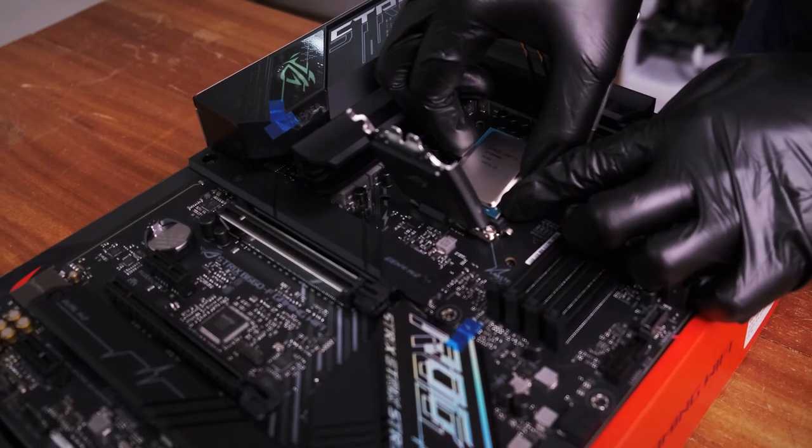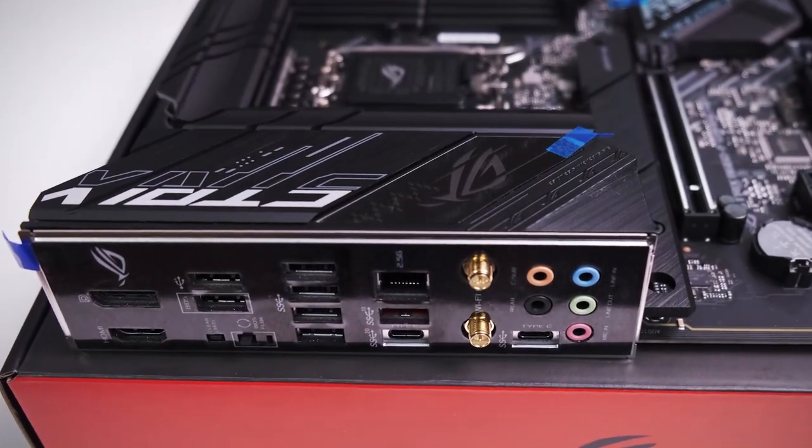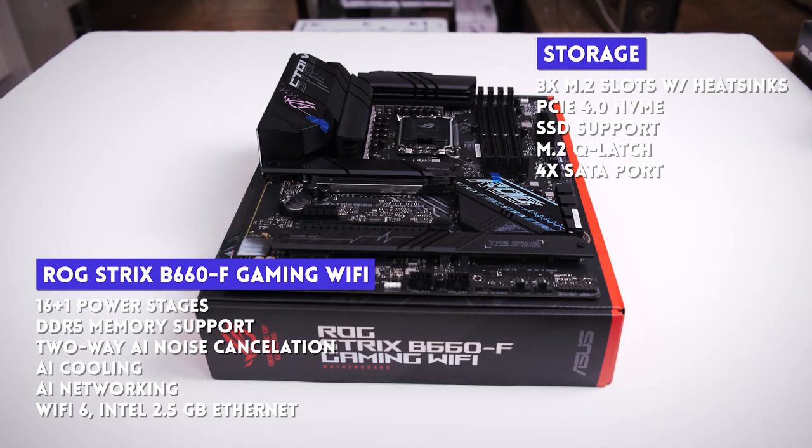Forget that it's a 12th Gen Alder Lake system, forget that it supports PCIe 5, forget that it runs the fastest RAM modules in the world today at DDR5 — this is ROG. Exquisite black PCB, RGB, premium-looking heat sinks, and even the IO shield looks expensive. It features a 16+1 power phase design, integrated IO shield, VRM heat sinks, on-board Intel Wi-Fi 6, 2.5 gigabit Ethernet, AI cooling, AI networking, and two-way AI noise cancelling.